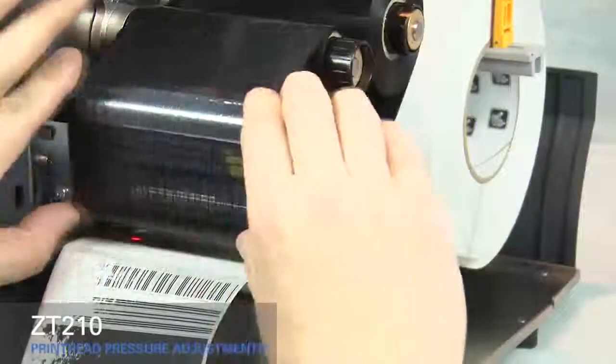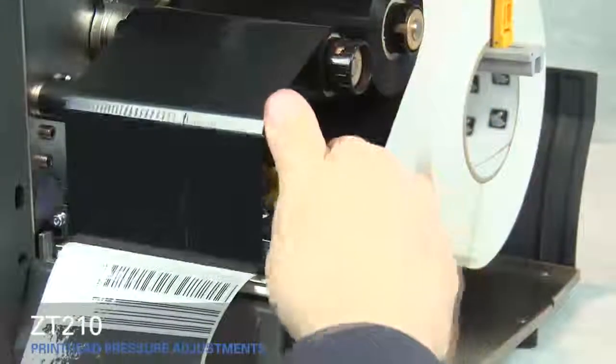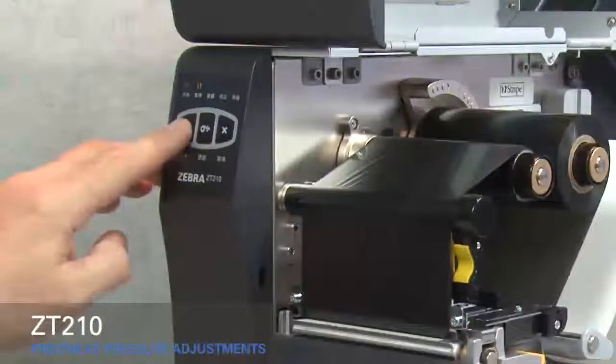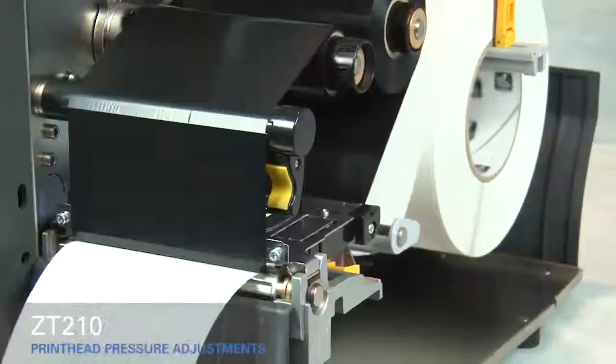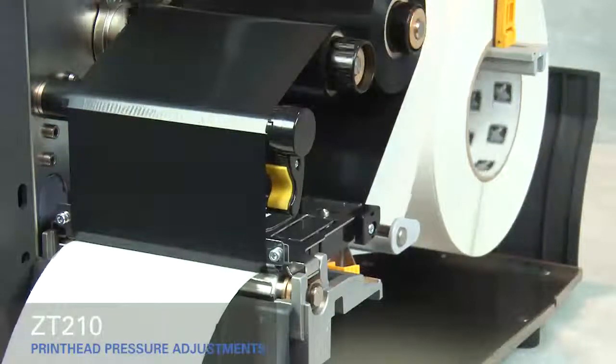Smooth out the ribbon and turn the spindle to remove ribbon slack. Close the print head and press the pause button. The media now prints with even pressure and good resolution.